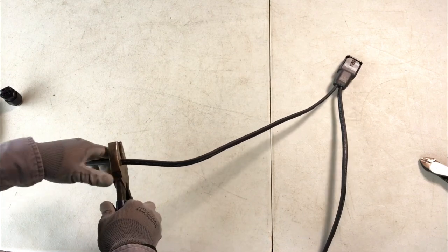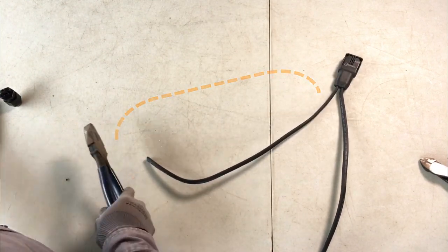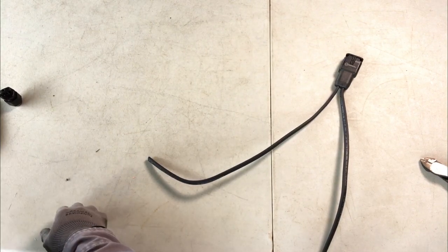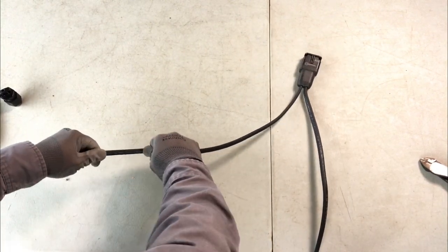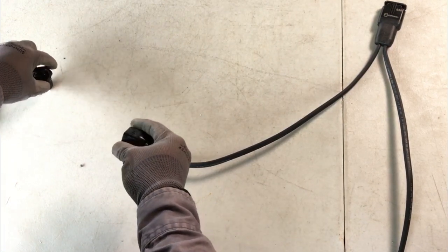Use the lineman's pliers to cut the trunk cable. Leave enough cable length so that after the terminator is added to the trunk cable end, you are still able to support the terminated cable along the edge of the module frame with a cable management clip.